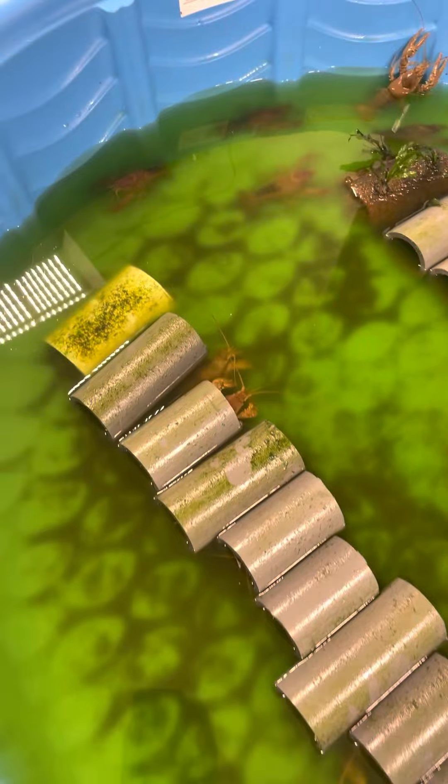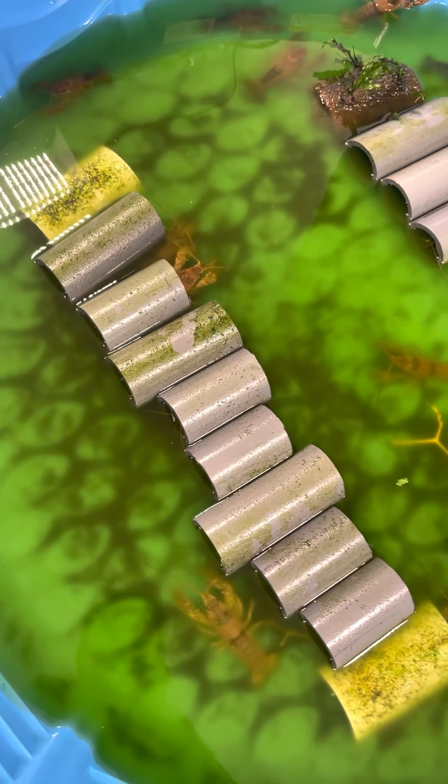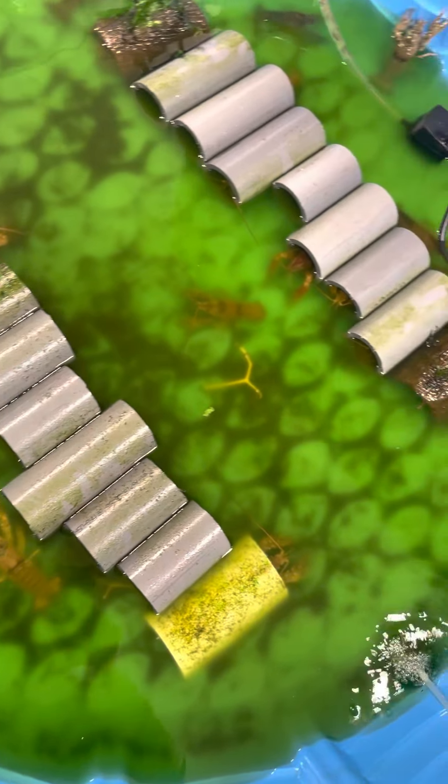This is our breeder female tank. And believe it or not, there is no cannibalism as long as everybody has a spot to hide.